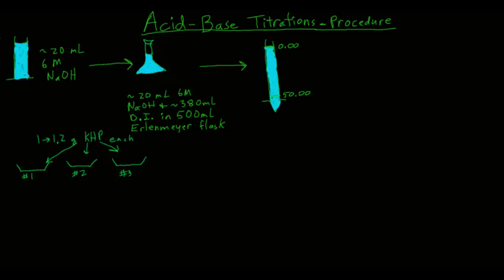This video is an explanation of the procedure for the acid-base titrations lab. The first thing you're going to do, after you've gotten all your equipment, is get about 20 milliliters of the 6-molar sodium hydroxide solution that's out on the back counter.